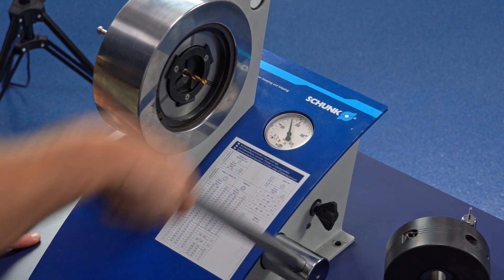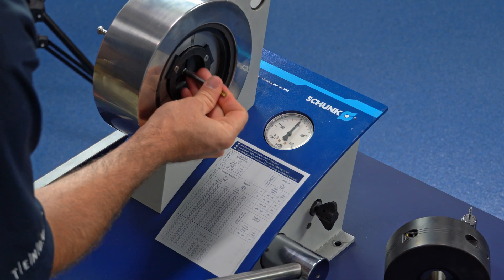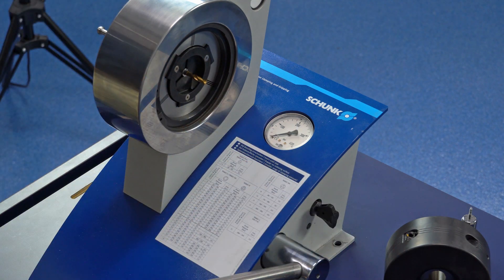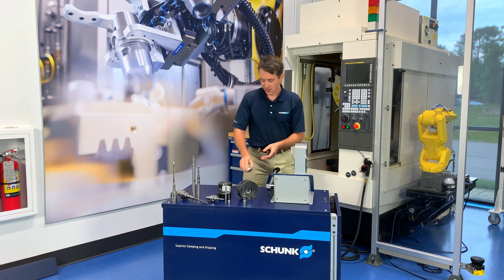Remove your old cutting tool, insert your new one, release the pressure from the pump, and there you have your new cutting tool set up and ready to go.